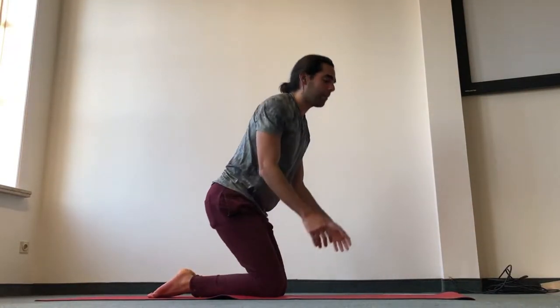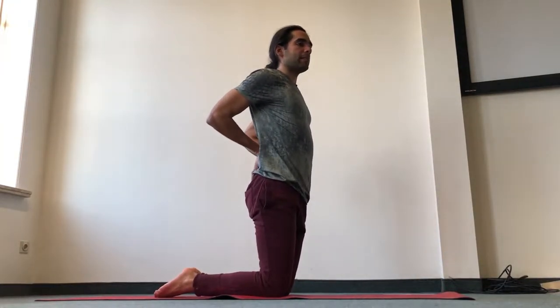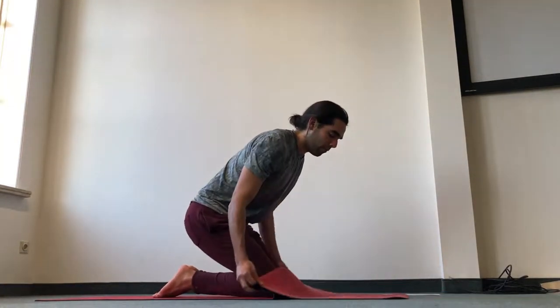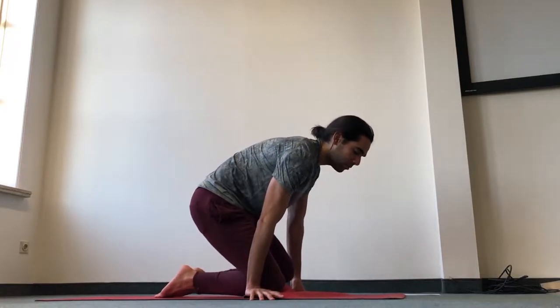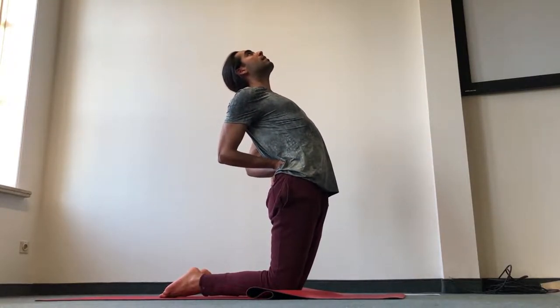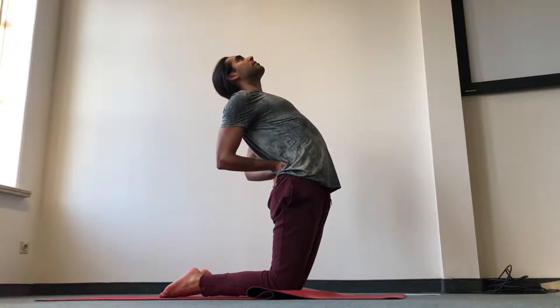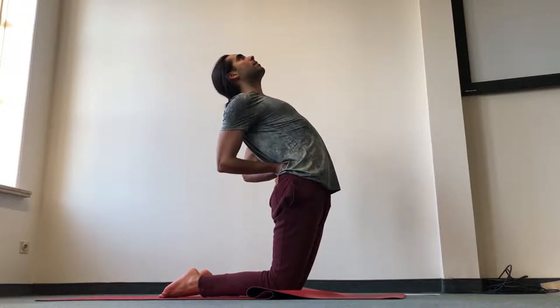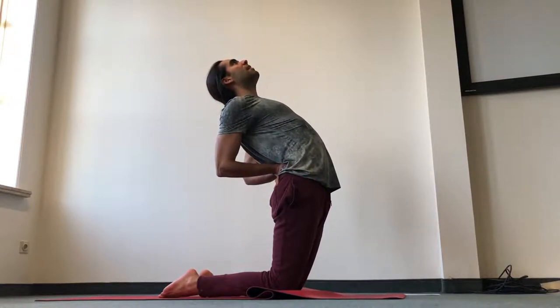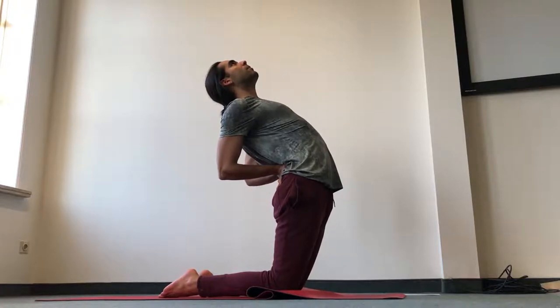We'll go to modified camel pose. Come up on your knees and bring your hands to your lower back. Keep sending the sit bones down into the knees. If you need some padding for the knees, you can fold the mat and place some more padding under the knees. Then pop the chest up and bring the shoulders down for eight breaths — eight deep diaphragmatic breaths. Keep sending the sit bones down into the knees, keep contracting the back of the legs, the glutes, the buttocks.